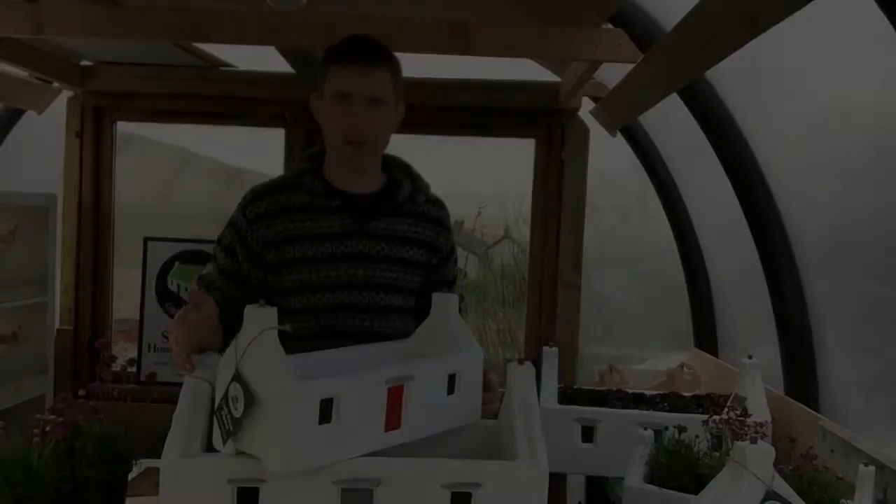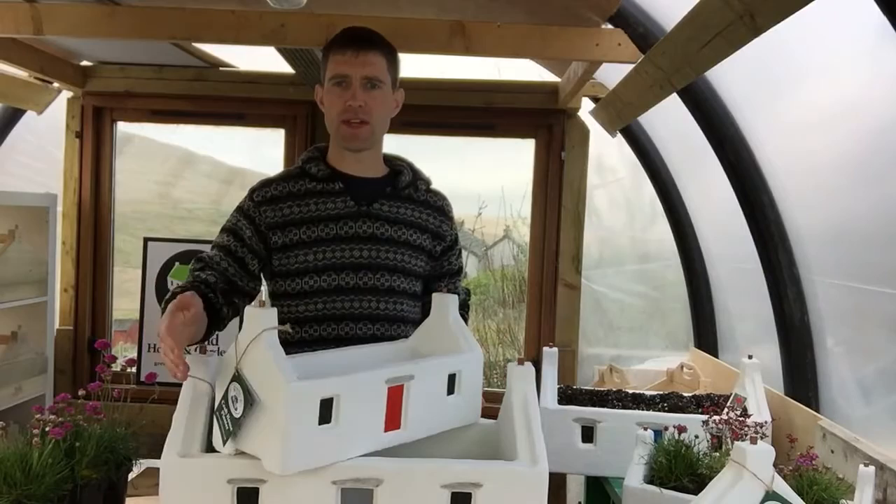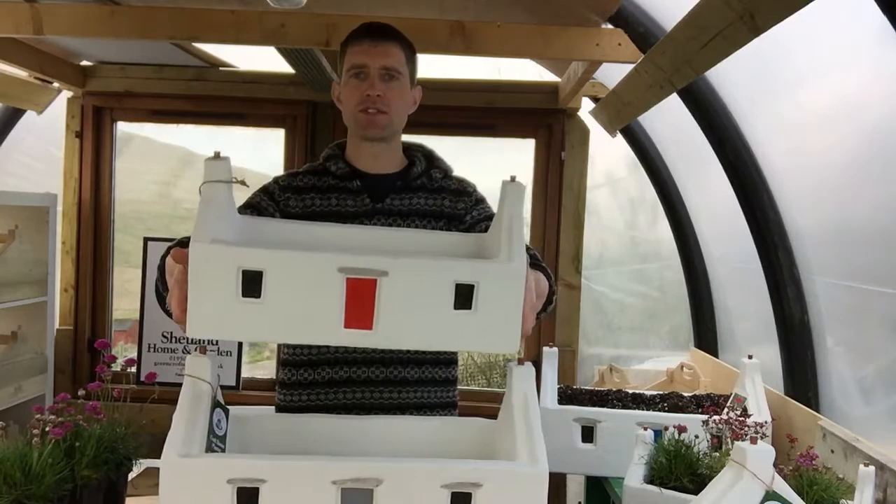Hello, welcome to this short video about our Crofthouse planters. First of all, we have our Nest planter. It's 47 centimeters long, holds about 8 litres of compost, has a little stone lintel above the door, and the doors come in a range of colors. These are 40 pounds each.